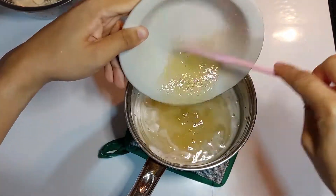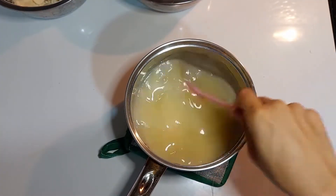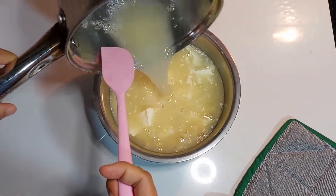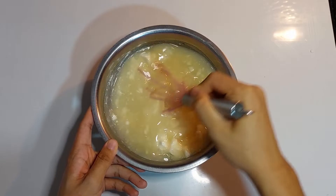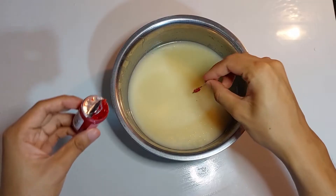When the mixture begins to simmer, remove from the heat. Add the swelled gelatin and stir until dissolved. Pour the hot liquid on top of the chocolate and leave to sit for five minutes to melt. Use a whisk to stir the glaze until the chocolate has completely melted, then add the gel food coloring and stir until well mixed.